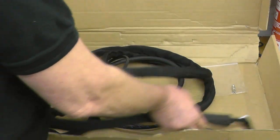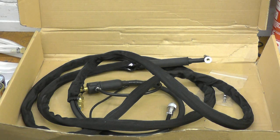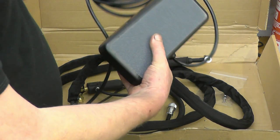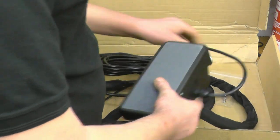So basically those are the accessories that come as standard with the welder. You get an option on the foot pedal, but quite honestly if you're welding on a bench, the foot pedal is certainly the way to go.